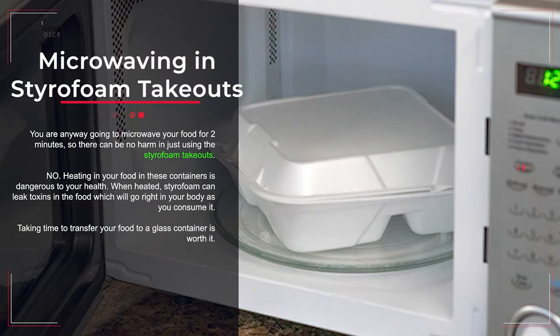Mistake number twelve: microwaving food in styrofoam takeout containers. Heating your food in these containers is dangerous to your health. When heated, styrofoam can leak toxins into the food, which will go right into your body as you consume it. Taking the time to transfer your food to a glass container is worth it.